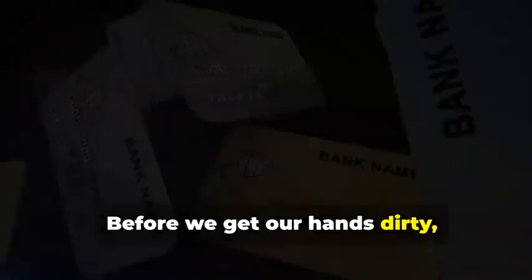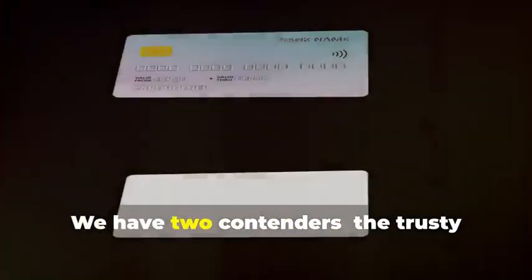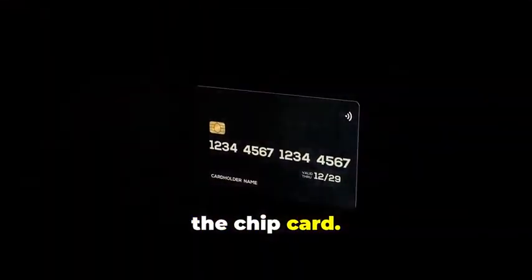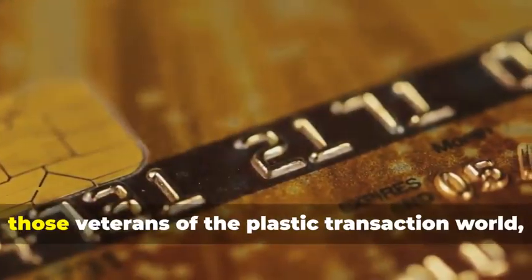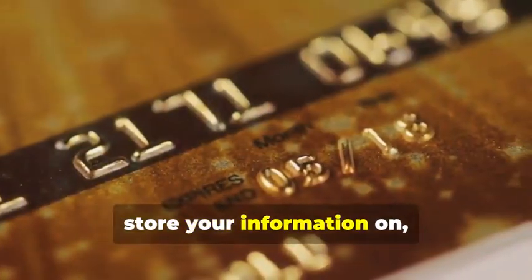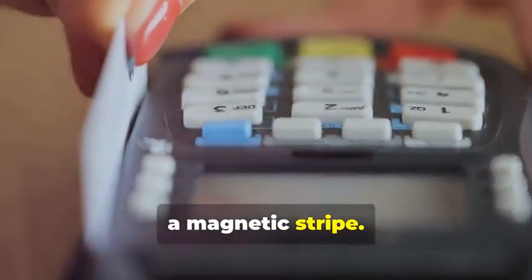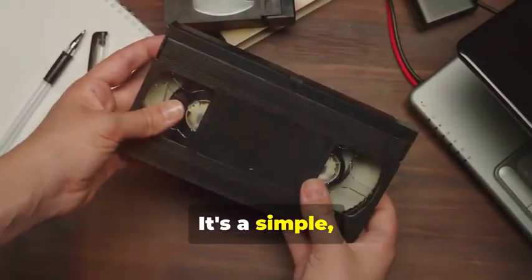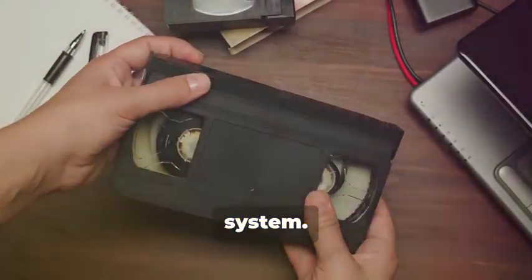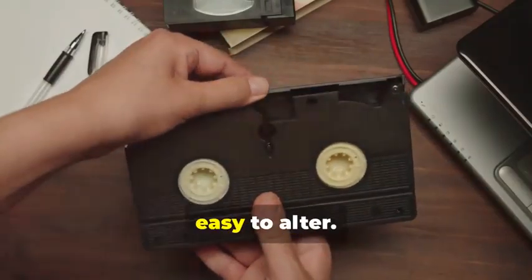Before we get our hands dirty, let's dissect the anatomy of the cards we'll be cloning. We have two contenders: the trusty magnetic stripe card and its more sophisticated cousin, the chip card. Magnetic stripe cards — those veterans of the plastic transaction world — store your information on, you guessed it, a magnetic stripe. It's a simple but vulnerable system. Think of it like a cassette tape: easy to copy, easy to alter.